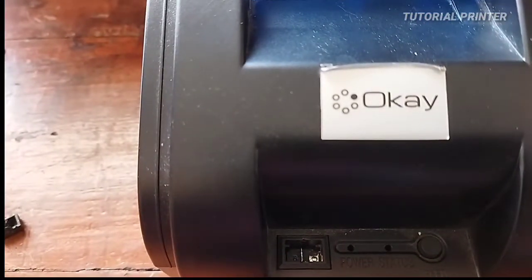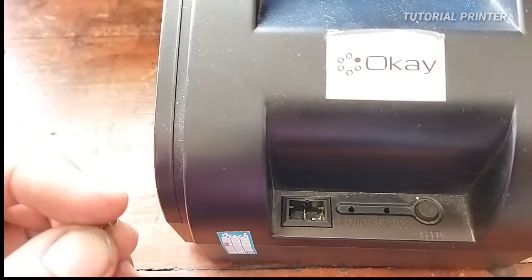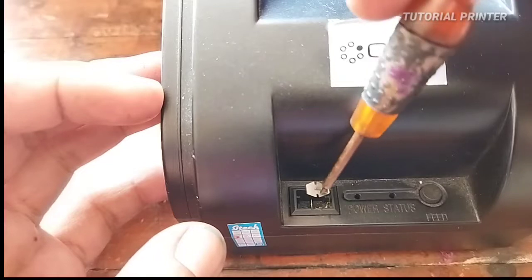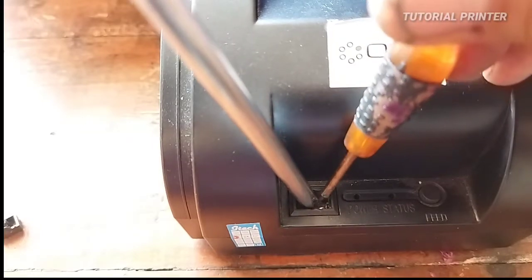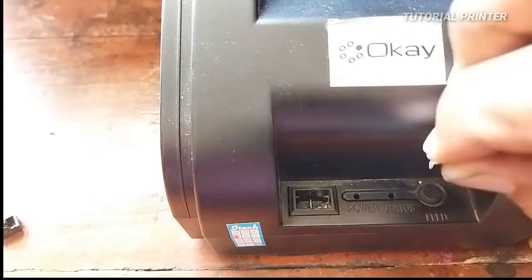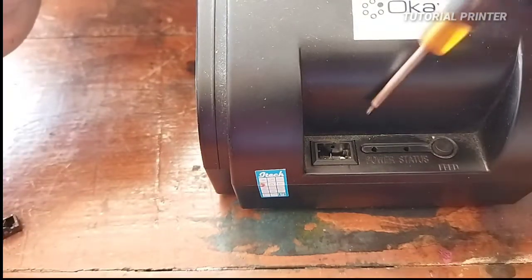Untuk selanjutnya kita ke proses pemasangan saklarnya kembali. Posisinya harus pas. Ini memang ada magnetnya di obengnya, jadi kalau bisa asal masukkan pakai tangan atau turun ke dalam, tinggal dipaskannya itu pakai material plastik, bisa juga pakai cutter.